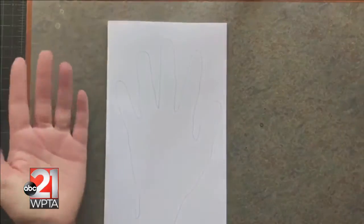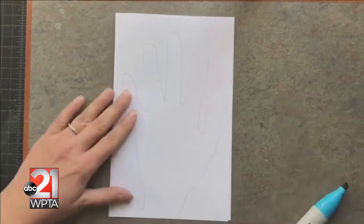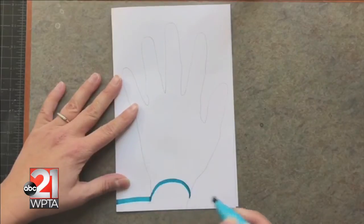I start by tracing the outline of my hand very lightly with pencil. Next, I'm going to select my favorite colors and markers. I usually choose between three to four different colors.